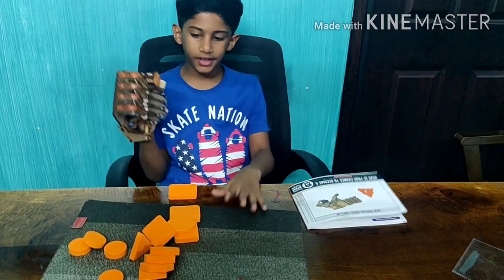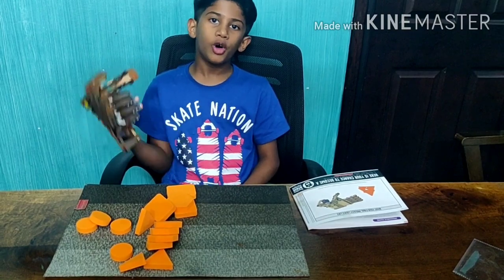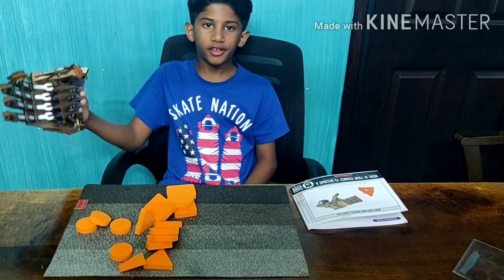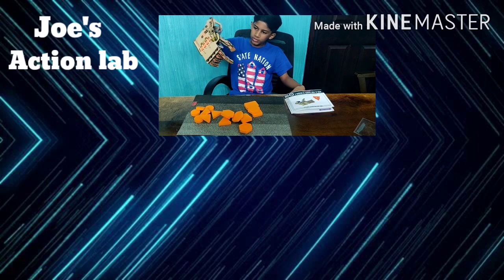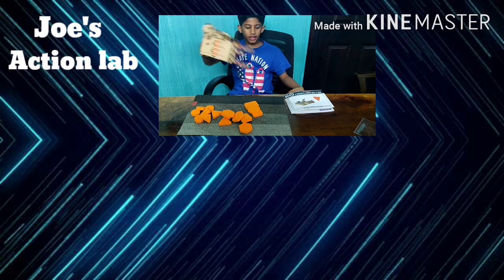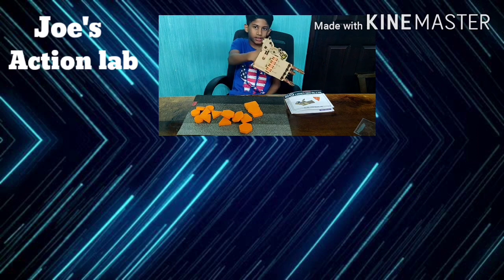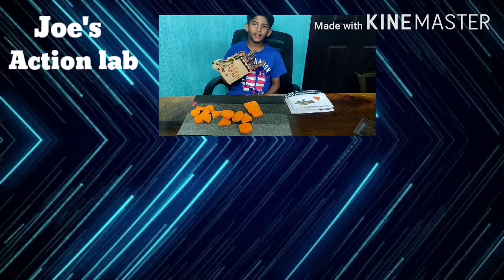All of you should buy it and try it out. Thanks for watching my video, hope you guys enjoyed it. Click here to subscribe to my channel, and click here to watch my latest video, and click here to watch another video which you might like. Bye!